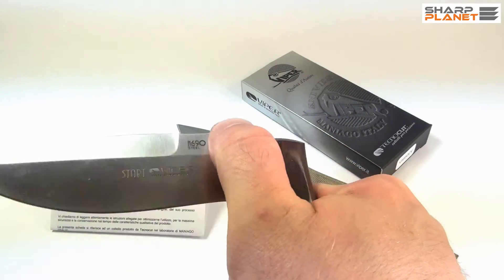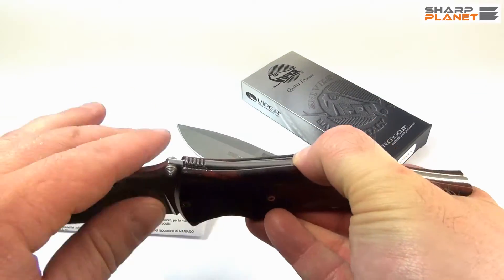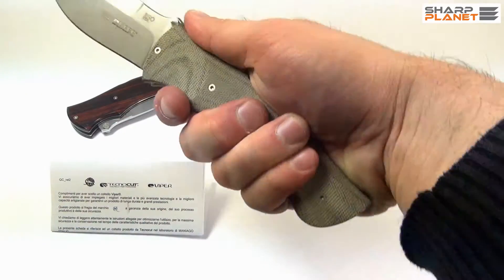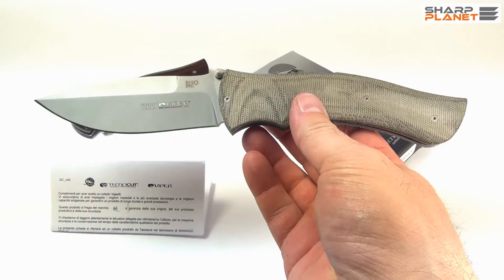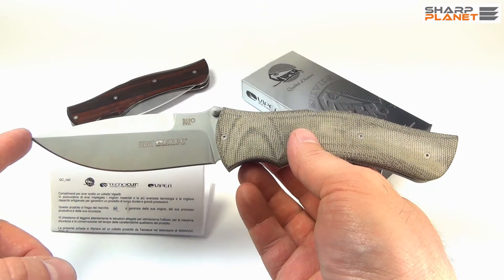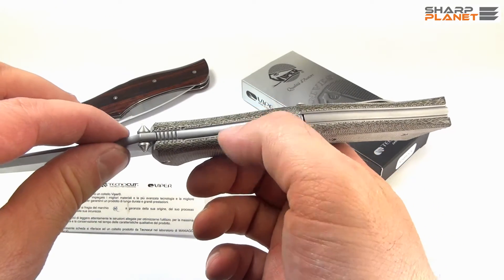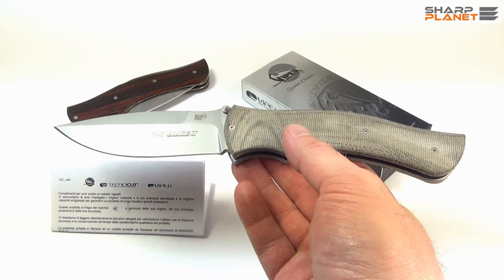Viper Start offers one-hand opening with a thumb stud. It has a back lock and is quite a big knife for a foldable knife. As you can see, it offers great grip. It is almost 24 cm long and has more than 10 cm long blade. The blade thickness is 3.7 mm and it weighs about 170 grams.